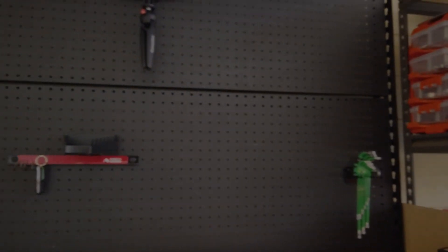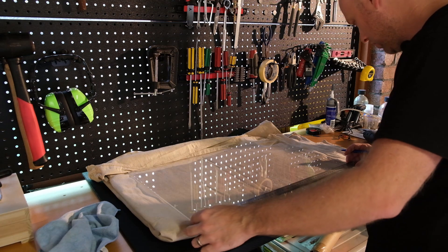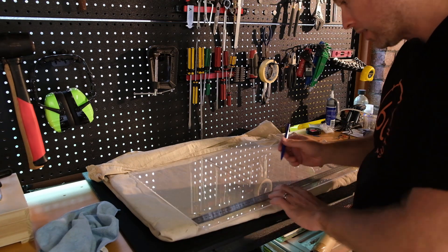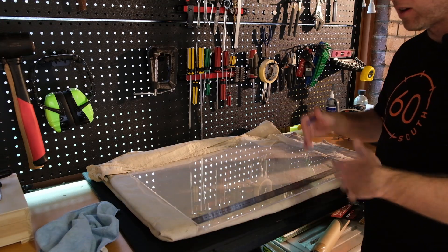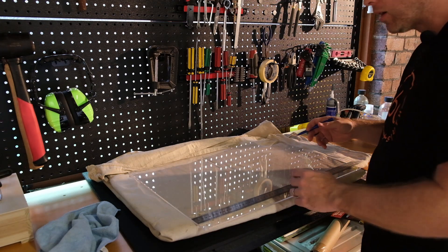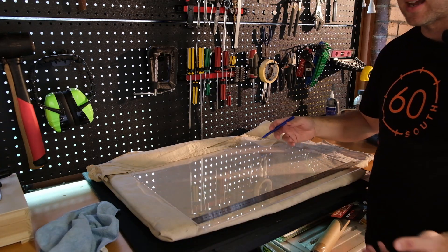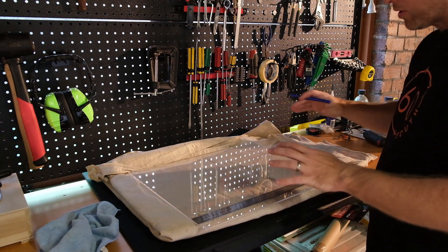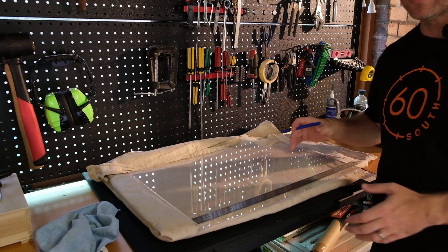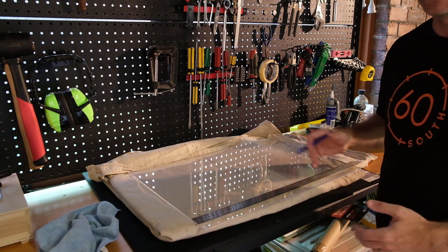I've gone back and re-watched one of those old Tech Ingredients videos — specifically the section where he's using Chladni plates to show the various vibration modes in a material, and then places weights at various points on the plate, showing that it actually reduces the peaks in the frequency response by quite a lot. I just want to try that on the same panel, using the exact same proportions as they did in that video, and see if that smooths out my response at all.